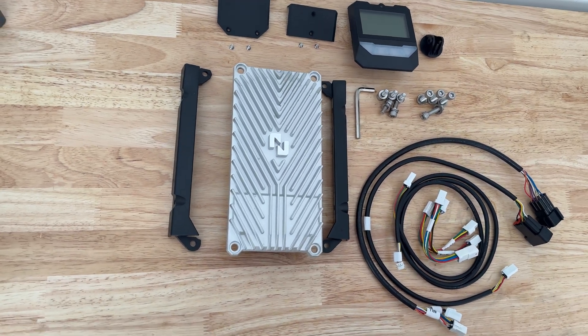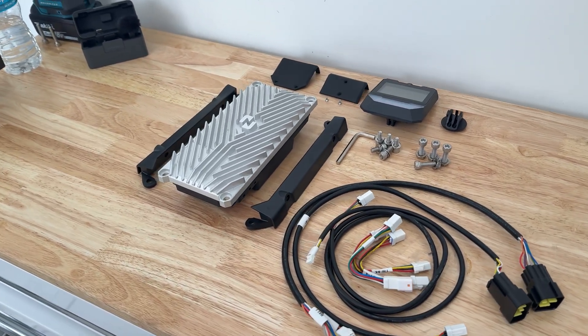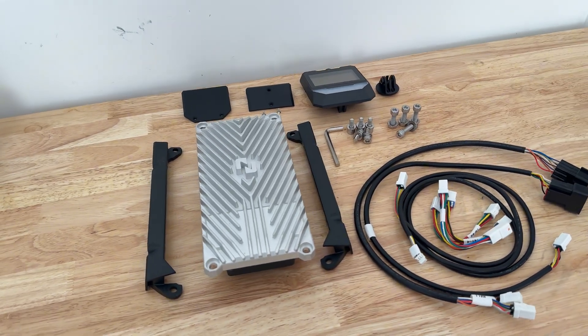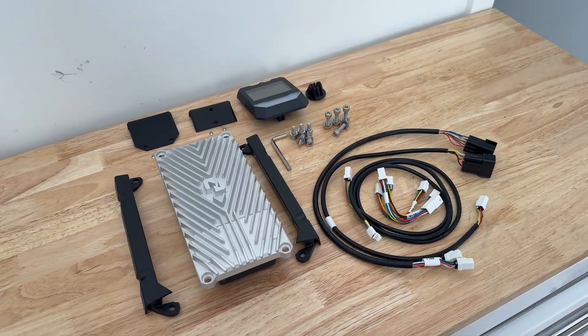Today we are installing the Nucular P24F on my Talaria XXX. This controller has been long awaited. I have been watching them for a couple of years now. I've always wanted to get one, but I've just been on some other stuff. Well, they reached out, we chatted, and I got one.